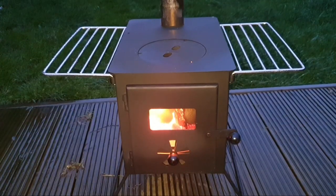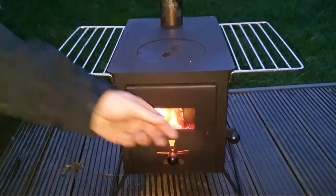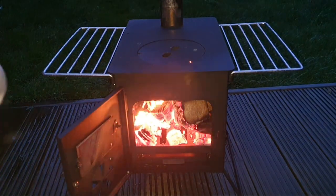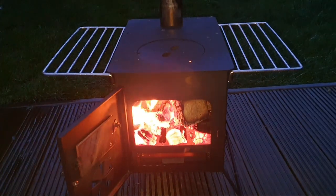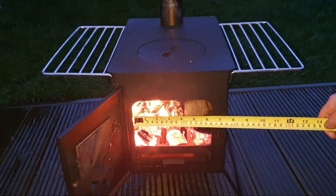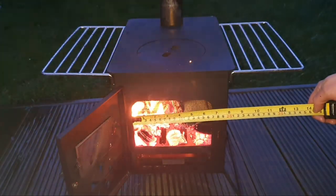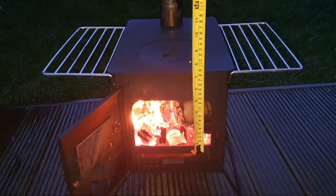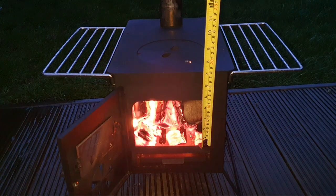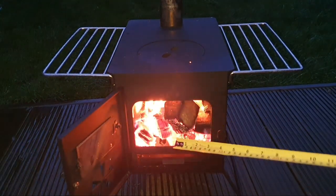I've had to put a light on my camera. There's not much more I can tell you about the stove really - that's basically everything. I just thought I'd bring you in quickly to tell you the door size where you can get your wood in and out. It's just short of six and a half inches by four and a half inches.